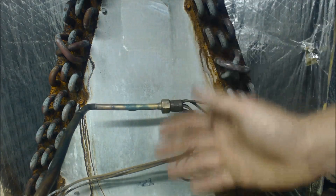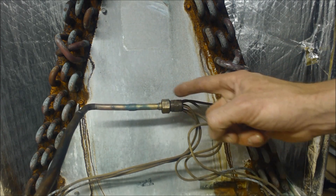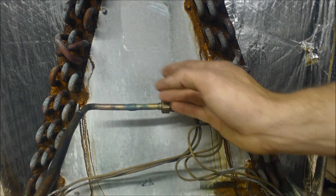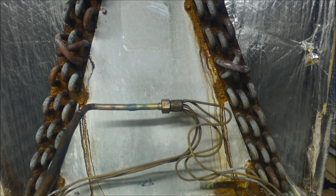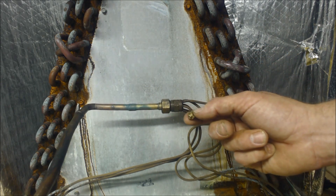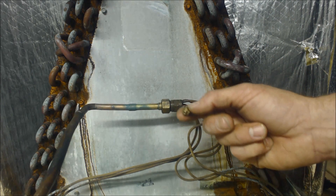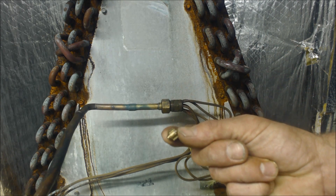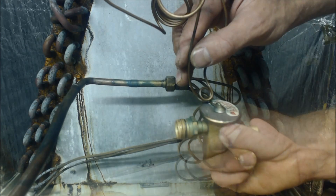We've taken the evaporator coil cover off here to show you this piston chamber — it's a piston or an orifice chamber. Normally this is located on the outside so you don't have to take the cover off to see it. If you do have this at your evaporator coil, then you know you have to charge in superheat with the blue gauge, with the temp probe on the suction line, because inside here there is a piston or an orifice.